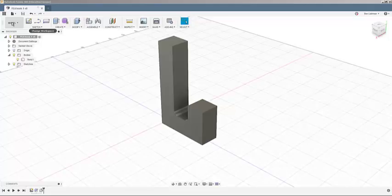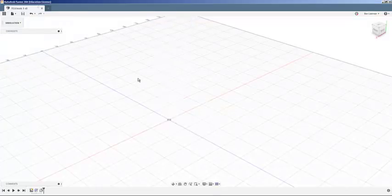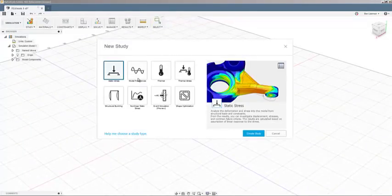We've done all our modeling — we've got the hook. Now I'll jump to Simulation. You can see there are all kinds of simulations available. For now we want static stress, which tells us: if we apply a constant load to the part, what are the stresses within it? I'll select that and hit Create Study.